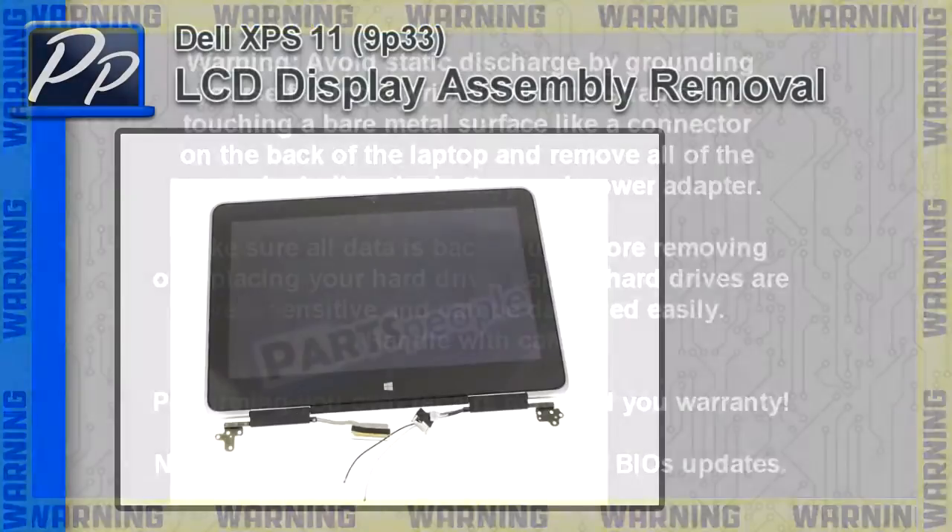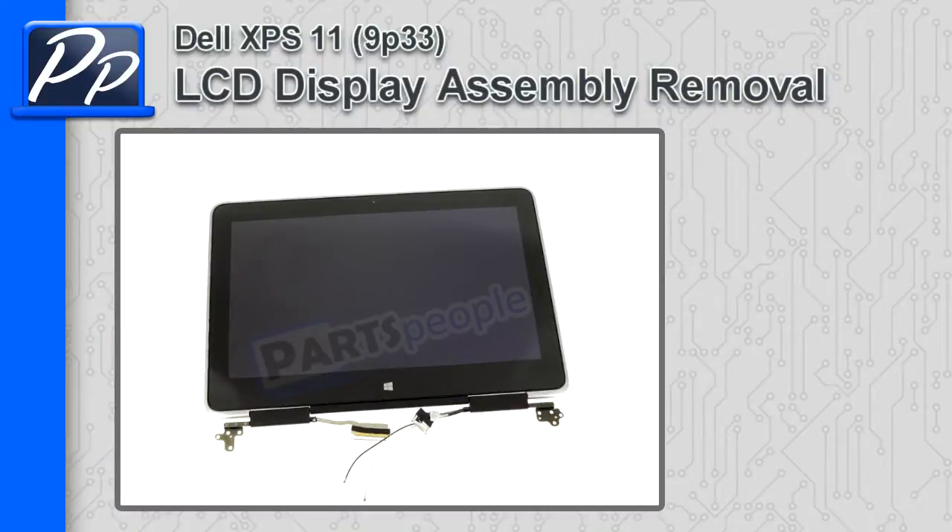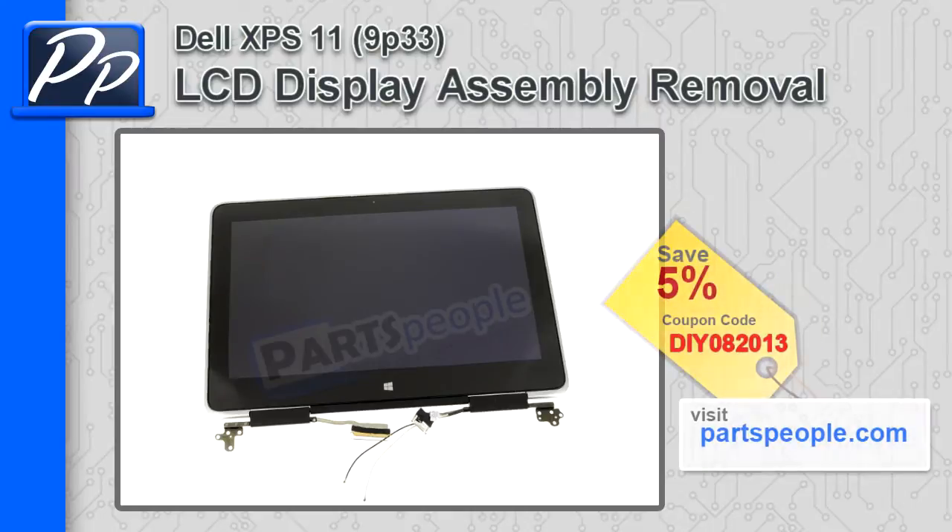Hey guys, this is Roscoe with Parts People. In this video I'm going to show you how to remove the LCD display assembly on the XPS 11 9P33. If you're looking for parts for this laptop, go to our website and use this 5% discount coupon.